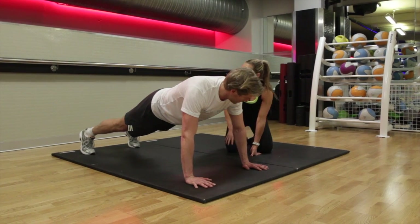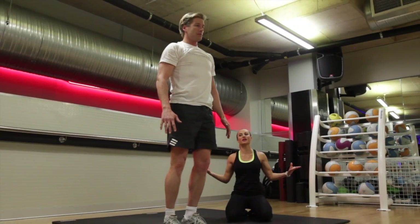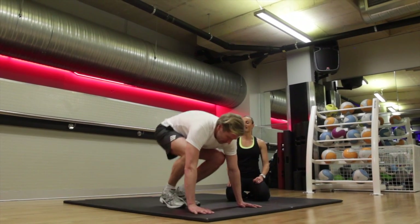What we're going to do is step in on the right leg, step in on the left, come up to a standing position, chest nice and open, come back down, step out on the right, step out on the left and then we're going to work the alternate leg.